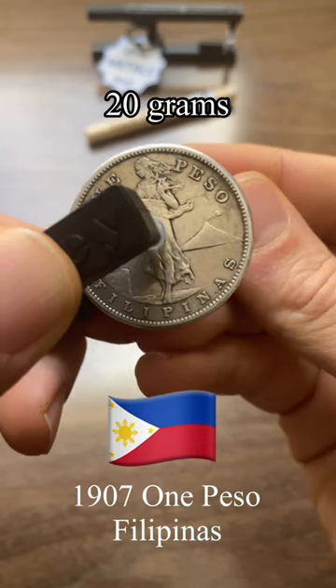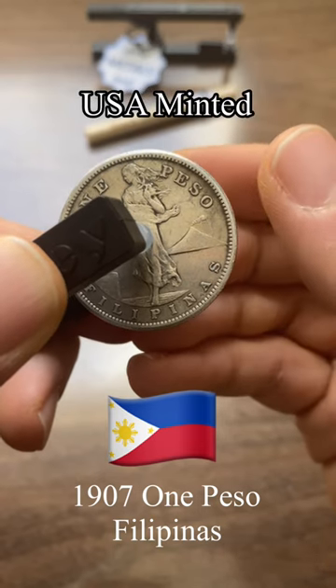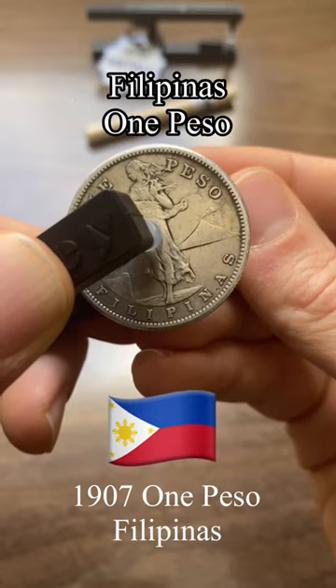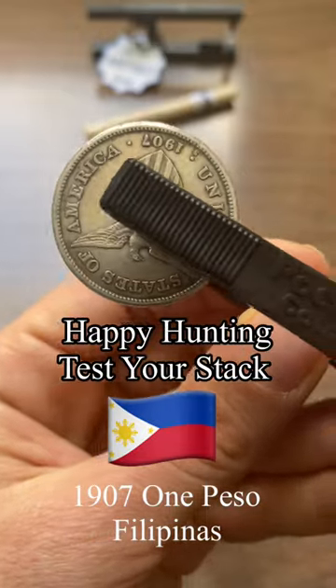Sounds great. It sounds like American-minted silver for sure — it has that tight vibration to it. Very, very interesting. So this is the one peso from the Filipinas, a happy honey tester stack.